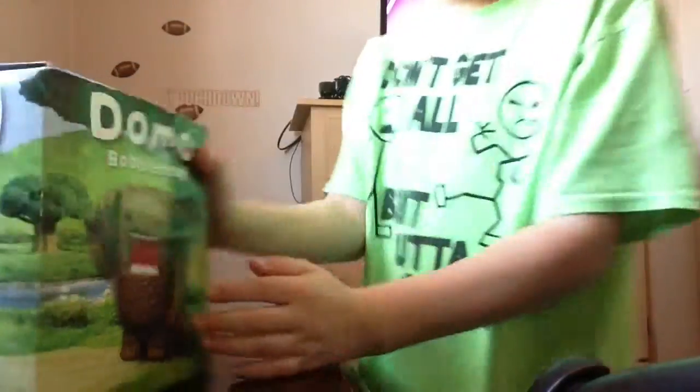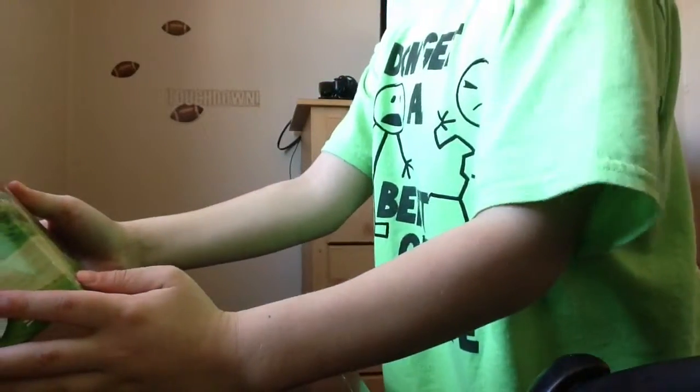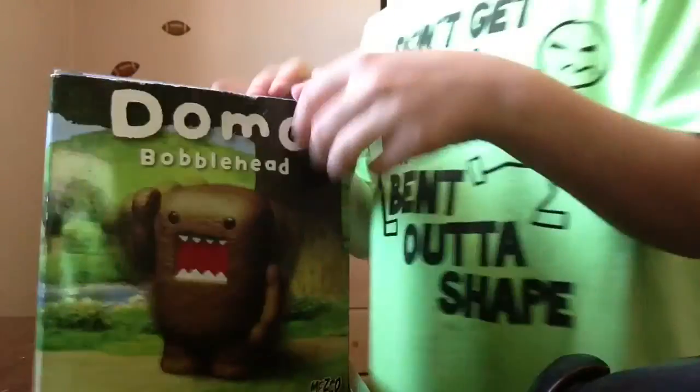This is made at... Mezco — MezcoToys.com. Domo Bobblehead. So we're going to be unboxing it.